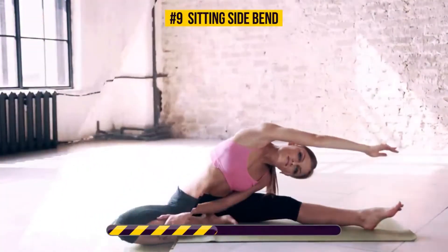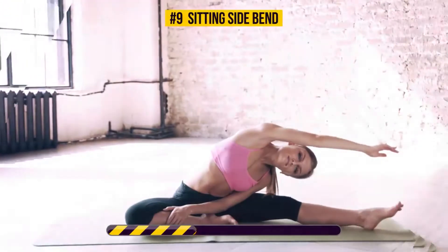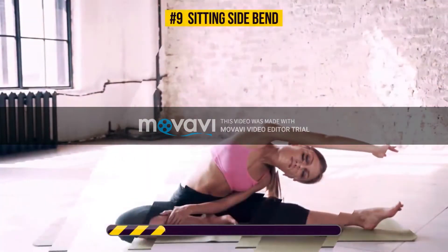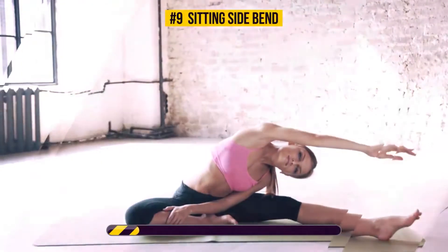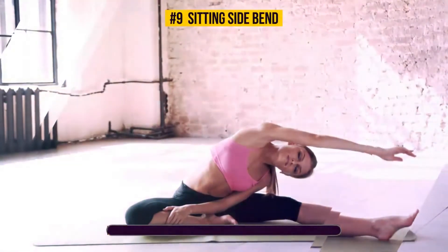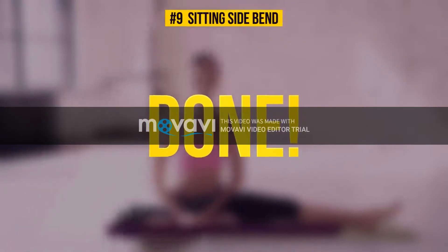Keep going. You're doing great. That's it! Hang in there! We only have three more exercises to go!